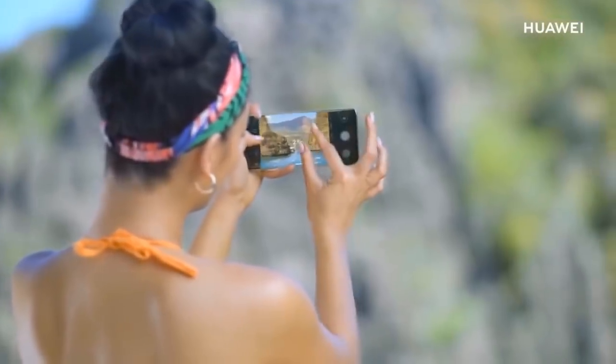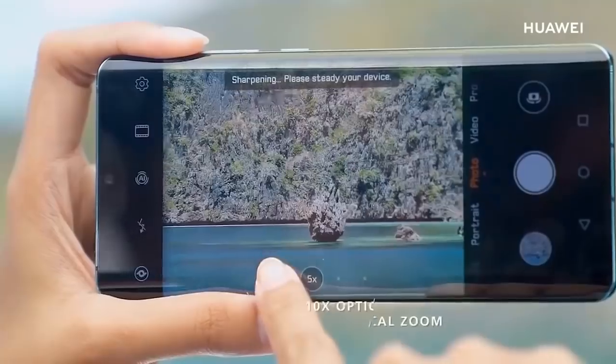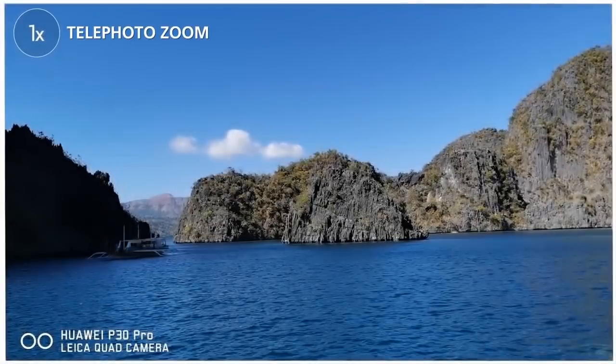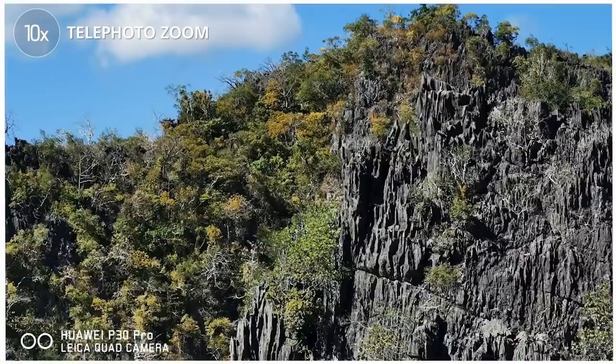Press or pinch to zoom in. I recommend going up to 5 or 10 times zoom. Here, you can see all the nature and plant life are so clear. All of the leaves have great detail and nothing is blurred.